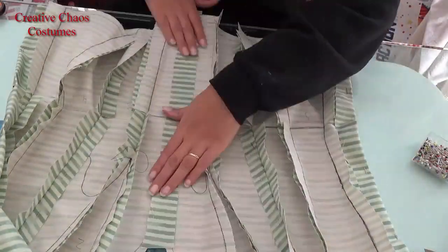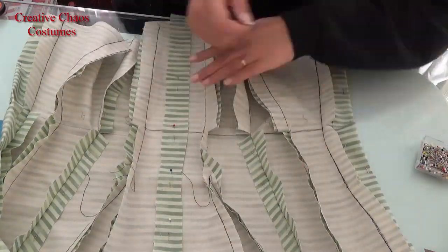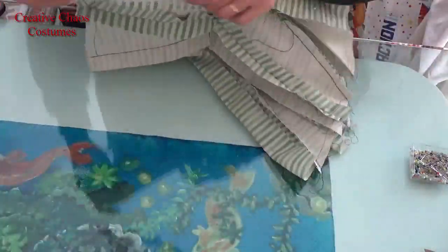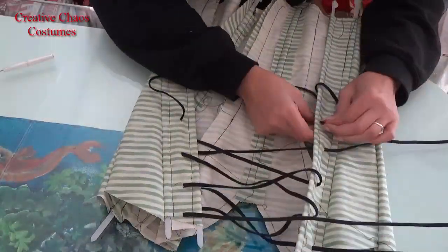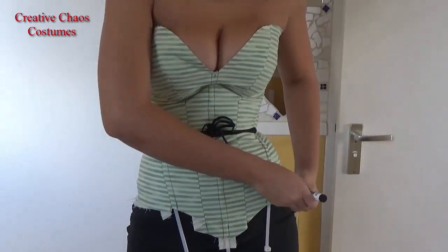I forgot to put in waist tape in my mock-up, but if you use one in your final, it's a lot smarter to put one in your mock-up as well. Also make sure that your fabric has the same amount of stretch as your final fabric. Next, I laced it up and tried it on — I just poked some holes in the fabric to put my laces through.